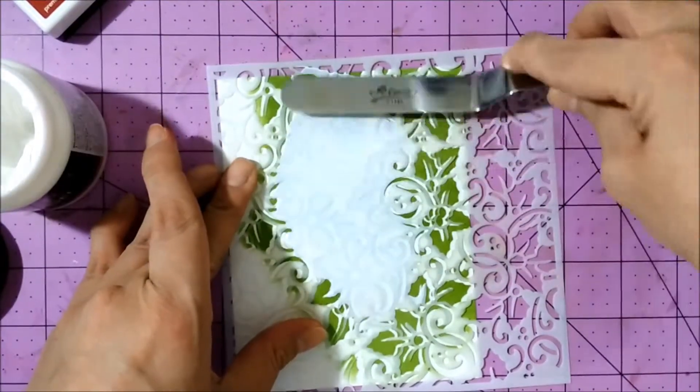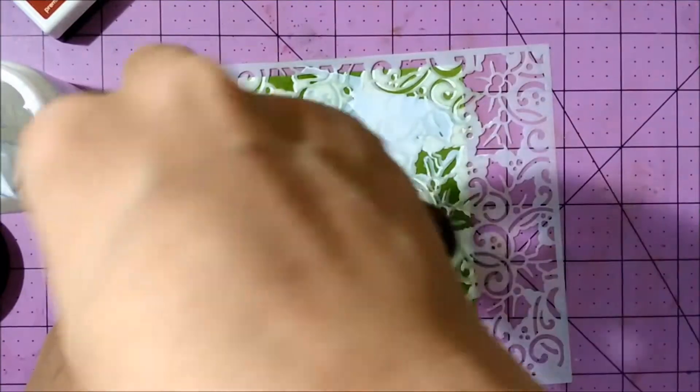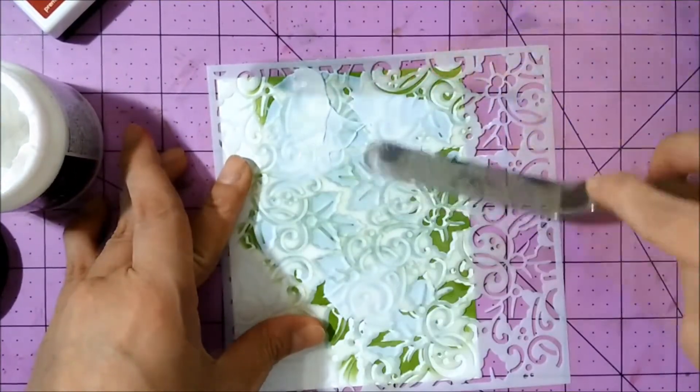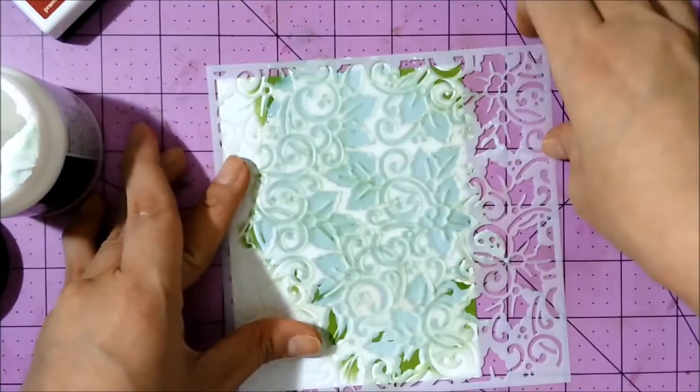So I'm going to be applying deco foil transfer gel now, and I'm just following the lines of the inking I did before.